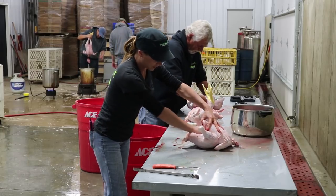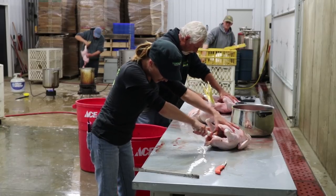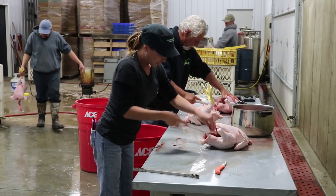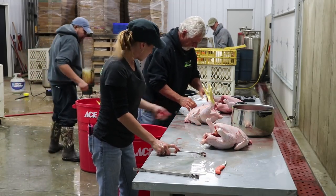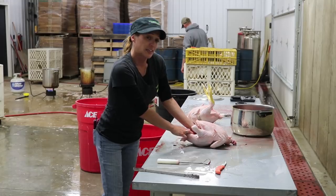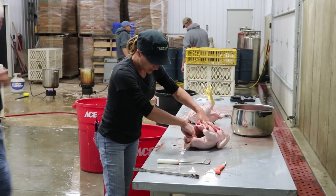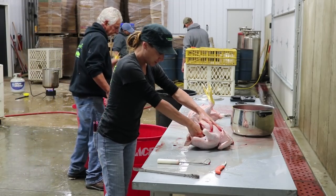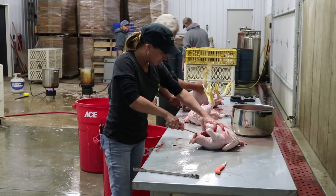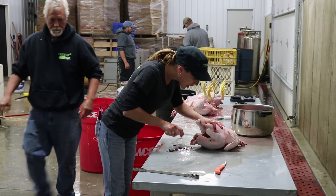Now that the innards are out, take your scraper and get to the very top of the lung, pulling it out in one piece if possible. If you don't have a scraper, you can dig along the side into the rib with your hand and pop it out. Then there are kidneys and testes that need to come out as well — a little harder to remove by hand, but the lung remover scraper makes it easier.